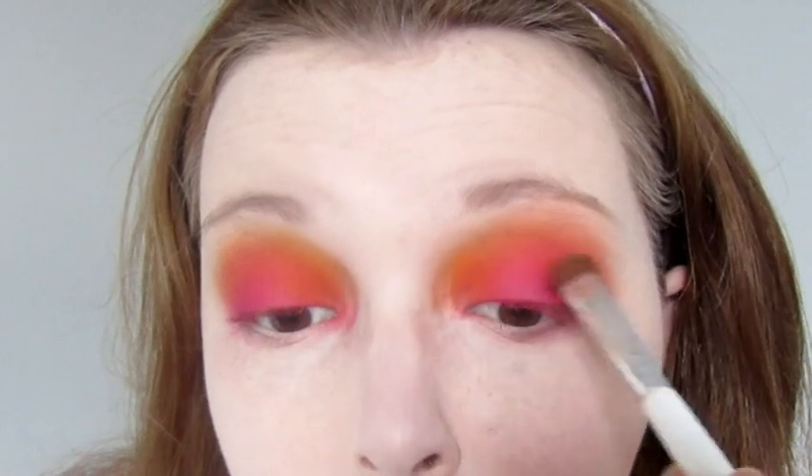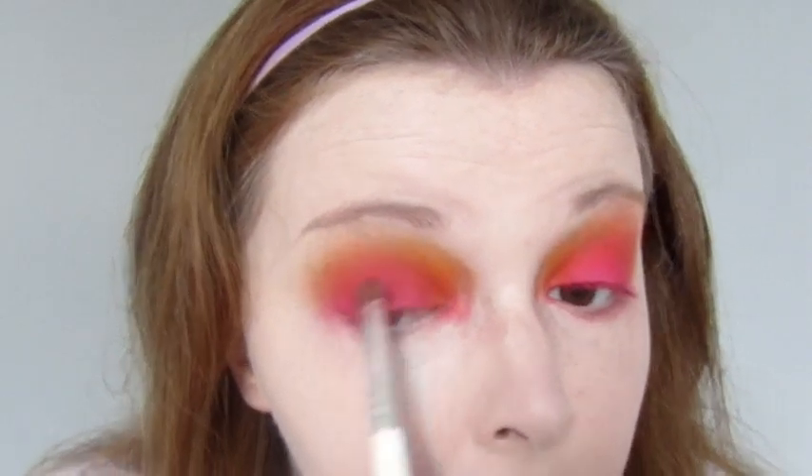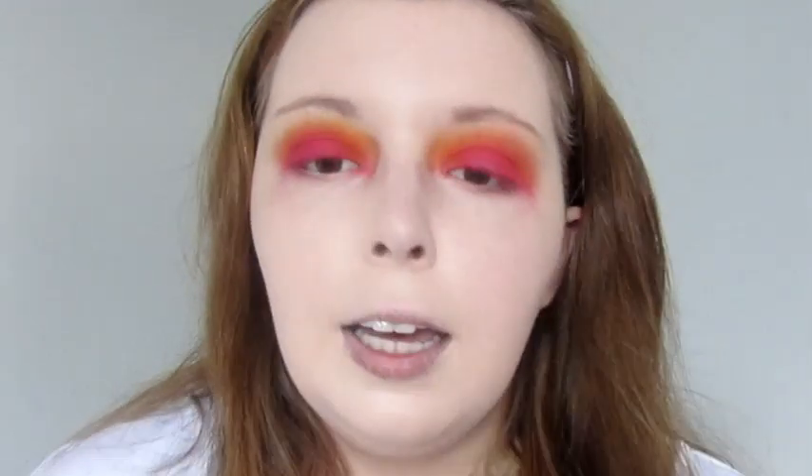I'm going to grab a flat brush and take the pink — you can either do the one from the Juvia's Place or the NYX one, whichever one you like better. And just pop that on the lid. You do get a bit of fallout, but that's okay. You can do your eyeshadow before your foundation if you like. I used to, but I found I'm actually quicker this way. If I'm doing it on someone else, I'll generally do eyes first because it's just easier to clean up. If you've gone too high up — like you don't really want your eyeshadow touching your brow bone — just grab your finger, make sure it's clean, and wipe along. Then just blend it out.